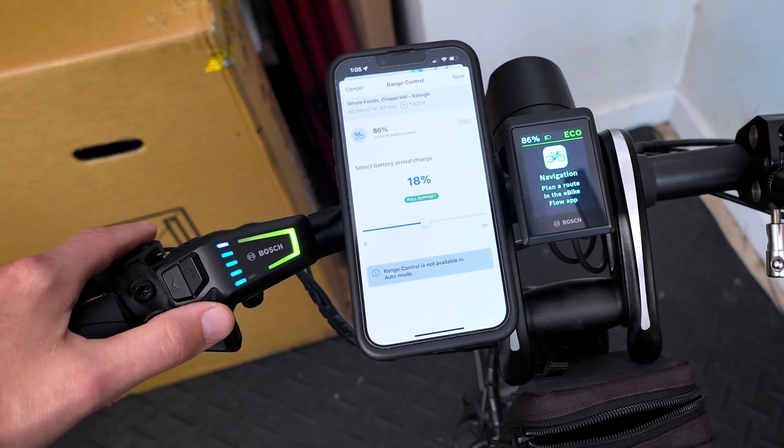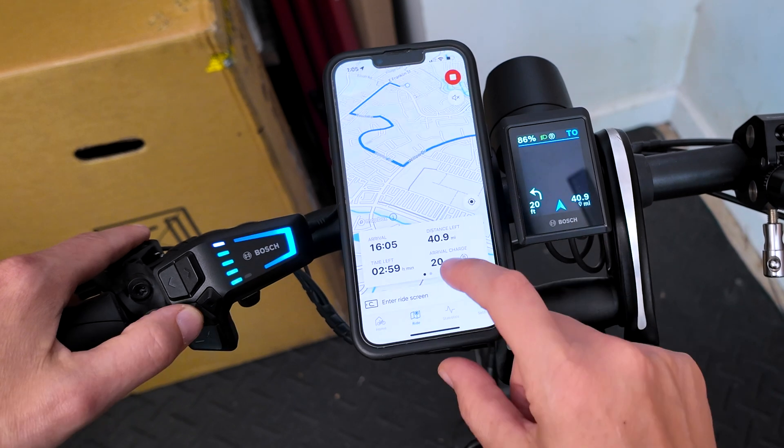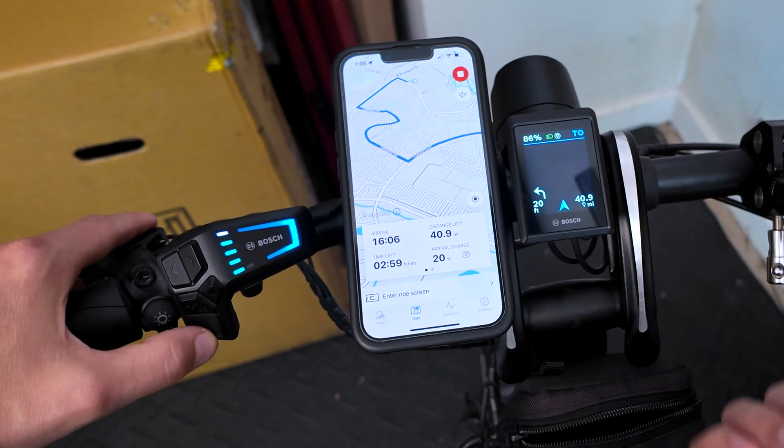Now I'm going to hit Save and you just click Go. You can see the arrival charge will change based on my assist level, and as I ride it will update.